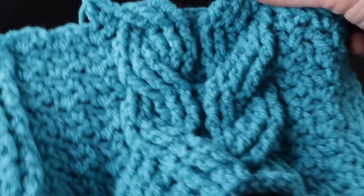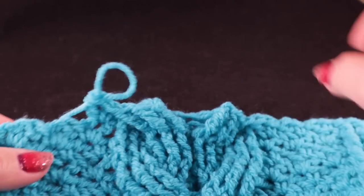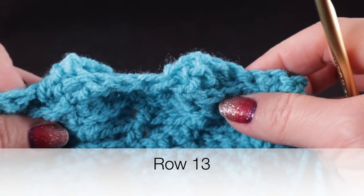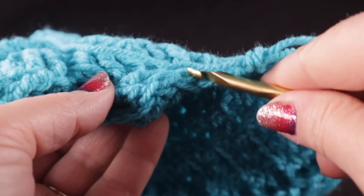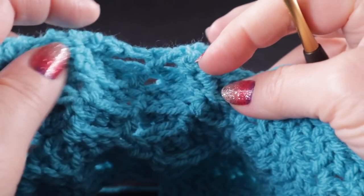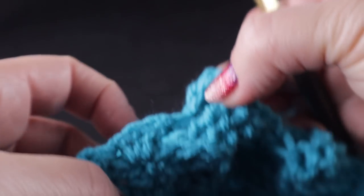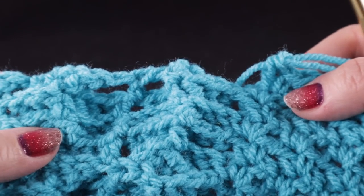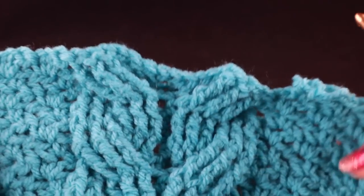Now we're going to turn and work the beginning of row thirteen. For the cable section in row thirteen, we're going to work three back post double crochets, a half double in between the last stitch and next stitch, three more back post doubles, skip this half double and work a half double in this stitch, three more back post doubles, a half double in between the last and next stitch, and then three more back post double crochets. This is the same as row nine. Go ahead and complete row thirteen.